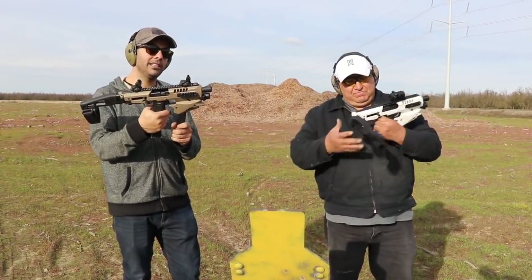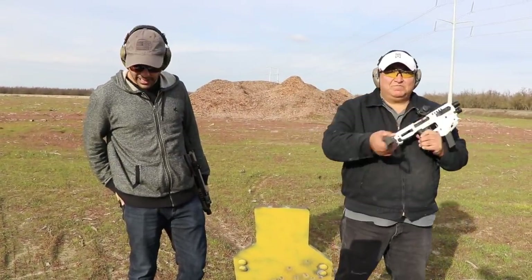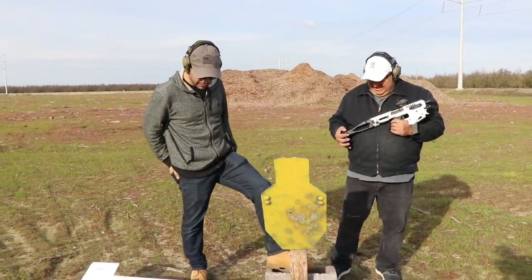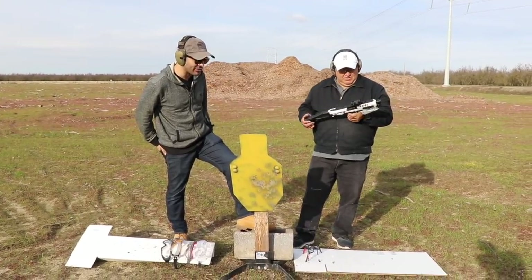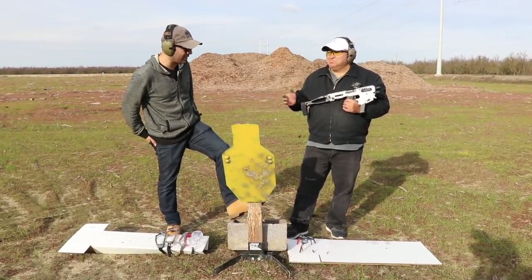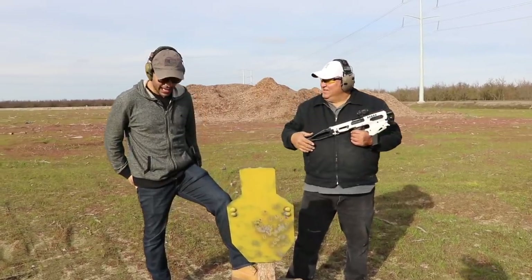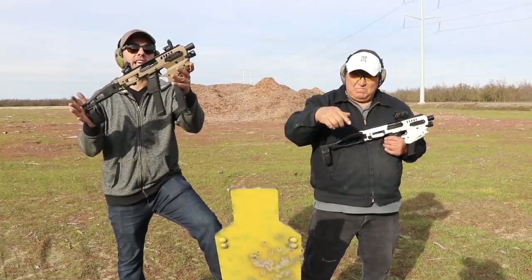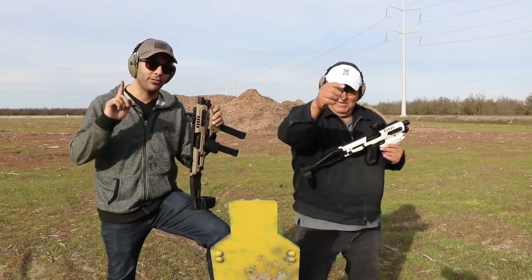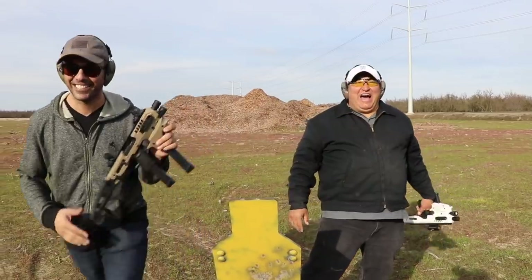CAA, thank you very much — awesome kit to have for your handguns, and that's the video. We will come back and see how many of these glasses it actually takes to stop a bullet, so we'll make that happen. All these safety glasses did a pretty good job in my opinion. Link in the description for the MCK — make sure you guys check them out. If you enjoyed this video, please give it a thumbs up, subscribe, and as always, thank you for watching. We'll see you guys next time.